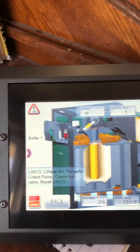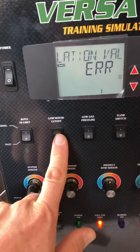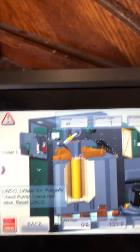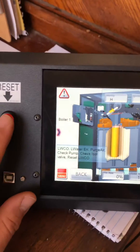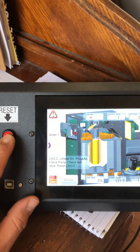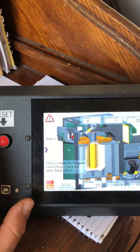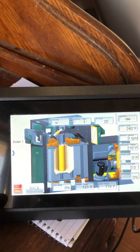So what we're going to do is go back over here on the simulator. We're going to turn that low water cutoff off — put it so it's making contact. And then we're going to push the reset button. You can hear it click. Fault goes away.